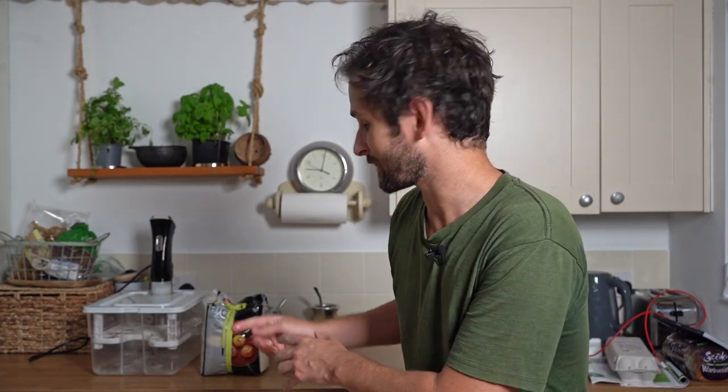Déjà vu - duck legs featuring again on 'We'll See How We Go.' I've got a freezer full of them. These are gonna go down the same route as their predecessors: get them in a bag with a little bit of duck fat, throw it into the bath and leave it there for 40 odd hours to create something really, really tender and delicious.